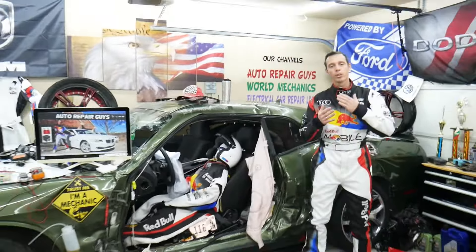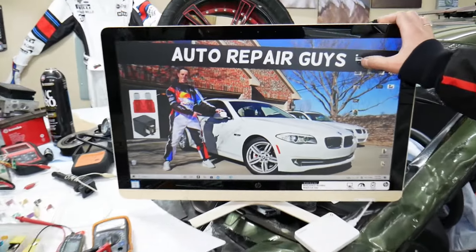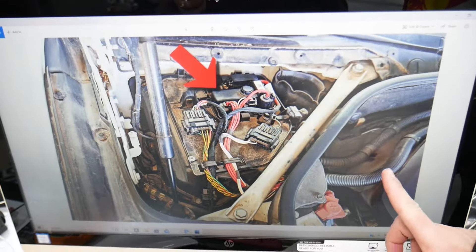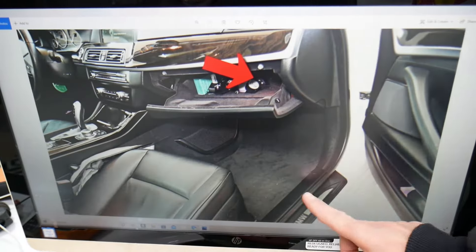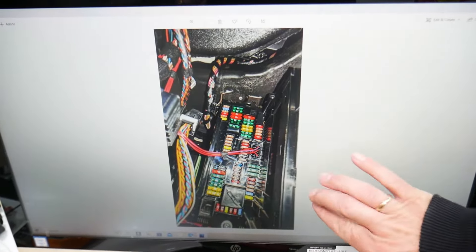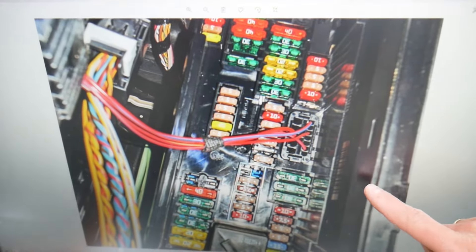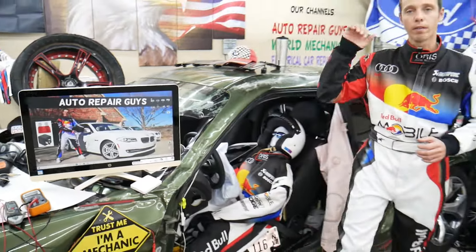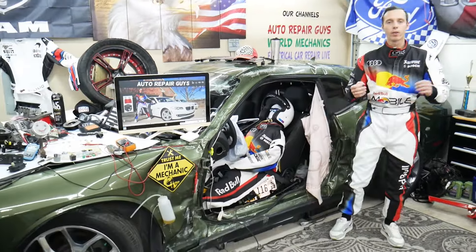All we need in return is for you to please subscribe to the channel and like the video so we can keep making these free videos. We took pictures of every fuse box in this BMW — every fuse box — so we can clearly show you where everything is located. Otherwise they're hidden in places where we practically can't get the camera. We have a video about every single fuse and every single relay.